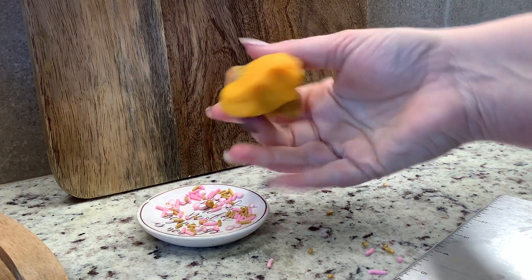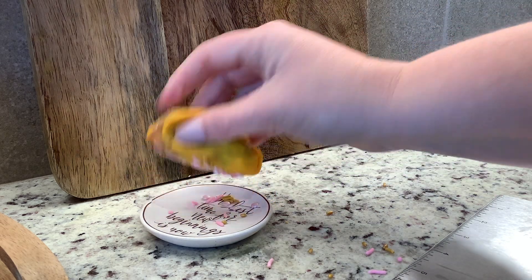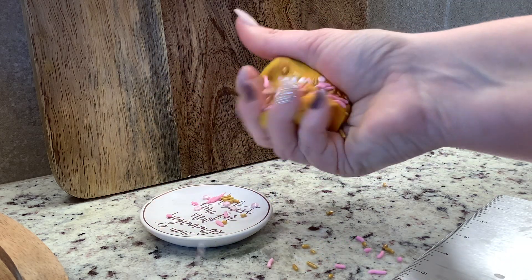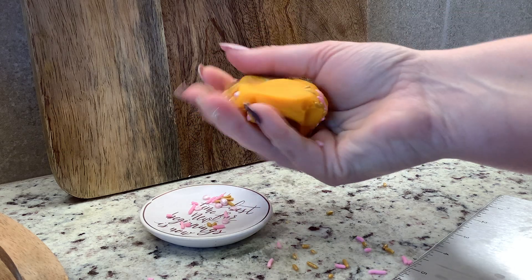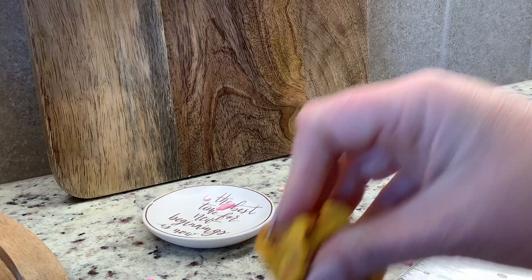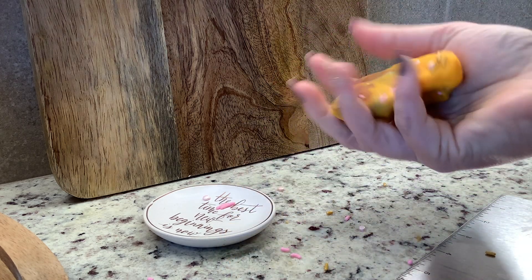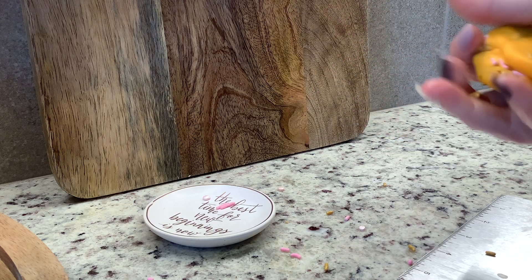It'll be a little bit messy, but that's okay. Feel free to replicate this at home because it is a good experiment and your kids will probably like it too. So we have a good arrangement here and we're going to roll this into a ball.